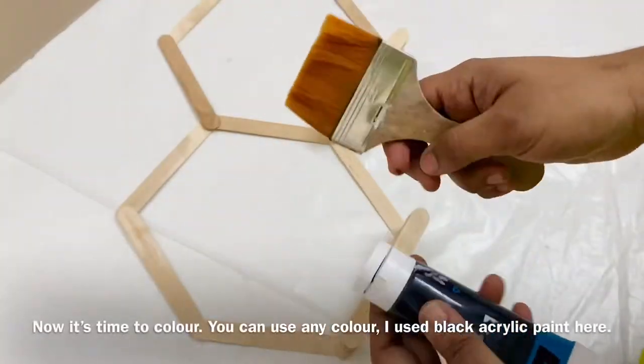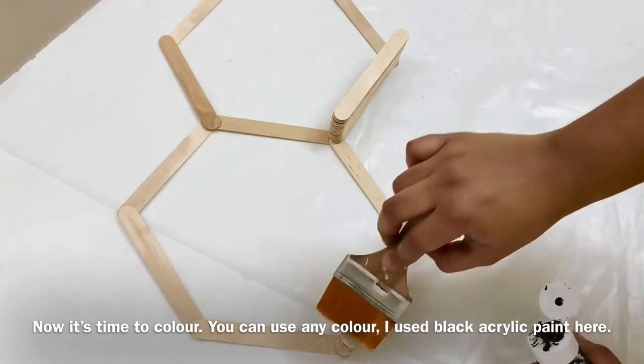Now we have the candle holder ready. Now we will paint it.